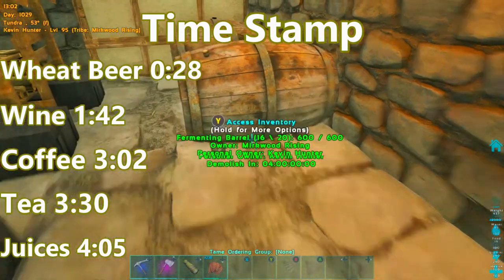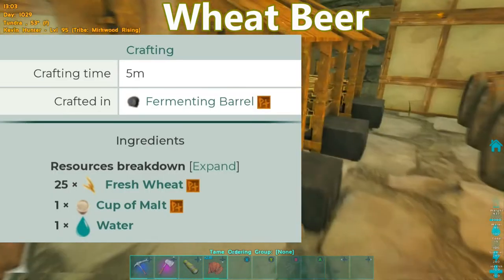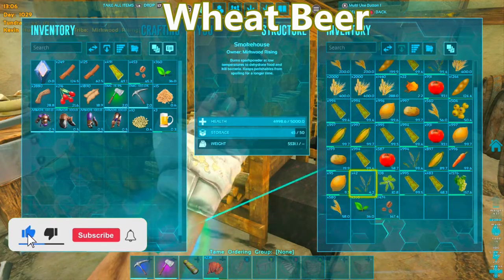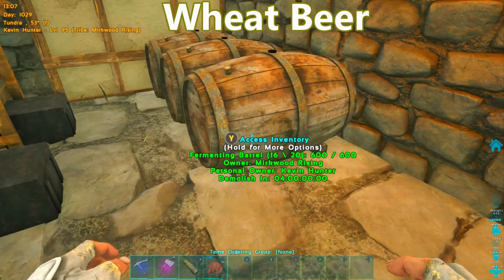So first off let's start with wheat beer. For wheat beer we're going to need to get some wheat. We have to remember that this wheat has to be fresh wheat — it cannot be dry wheat. If you get dry wheat it won't work.